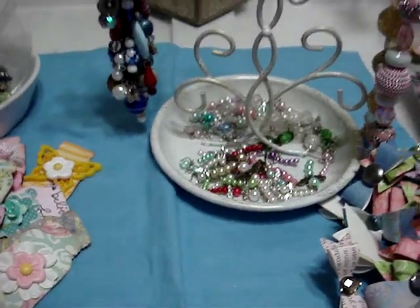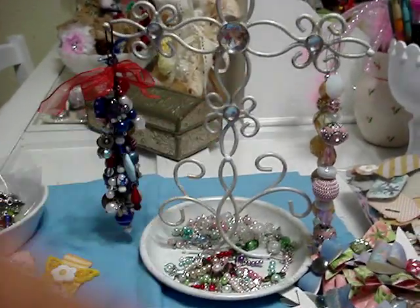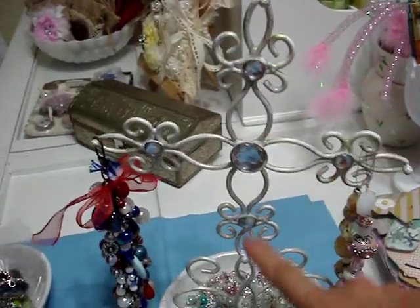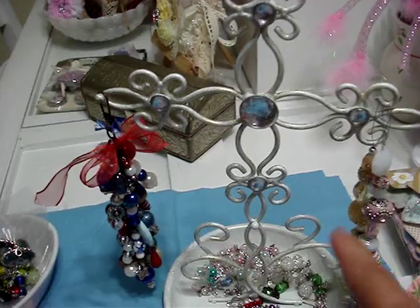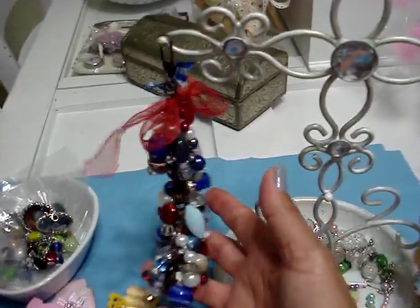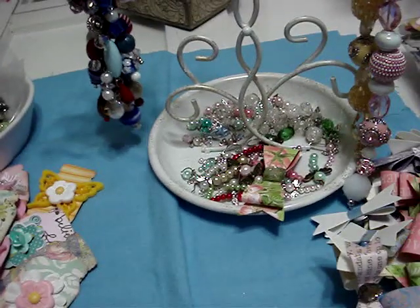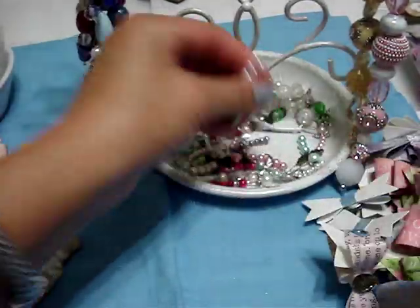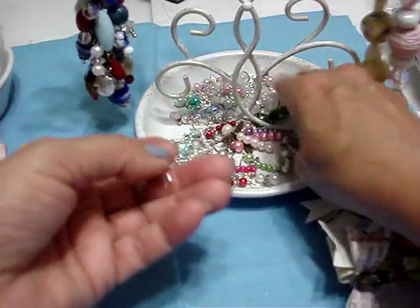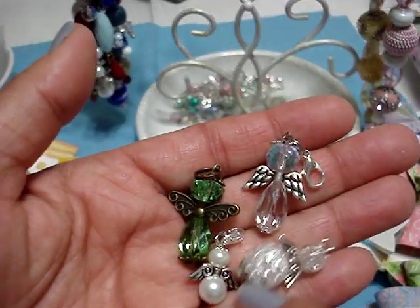I bought this cross at Michael's — it was $4.99. I bought them for my dangles and stuff. These are the ones that Nurse Tara sent me — I love these beads. And this is one of my small 4th of July chunky charms. I went ahead and put my dragonflies — I made a lot more of these the other night — and I also made a bunch of these angels. I made a couple of these angels also.